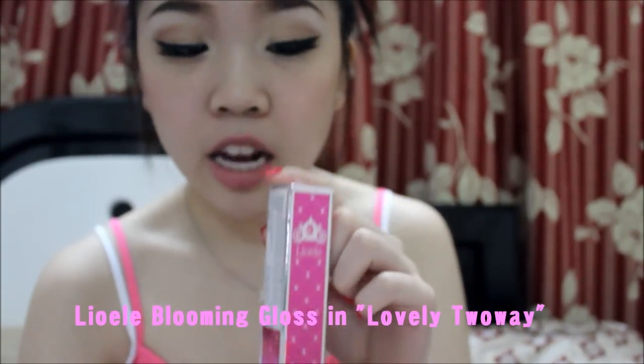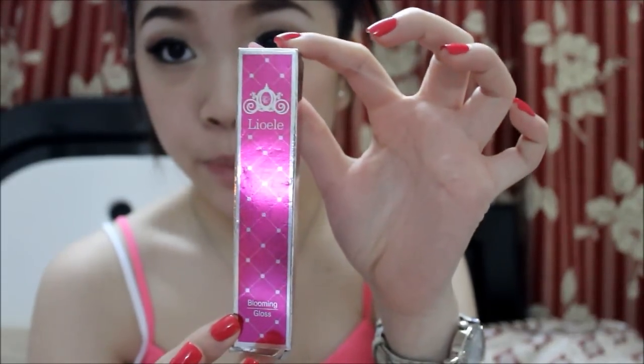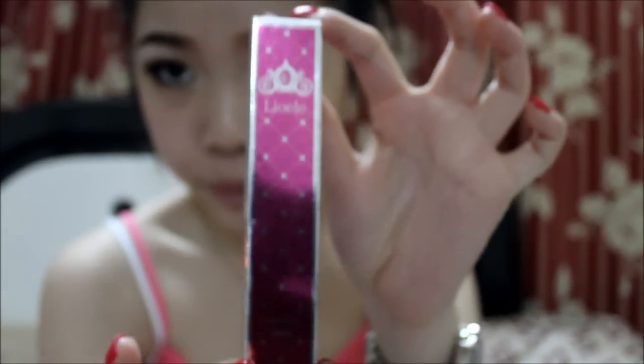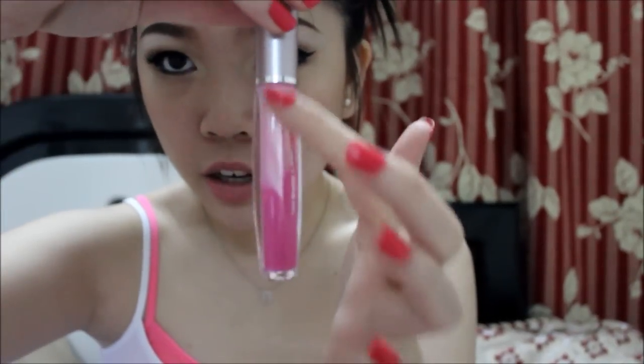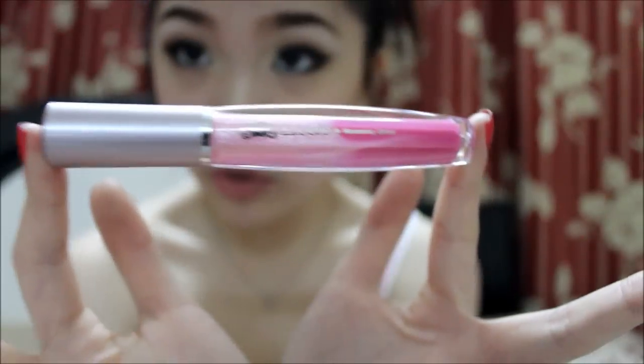The second item I got at the Lioli shop is the Lioli Blooming Gloss in Lovely Two Way. This is what the packaging looks like — again, really cute. I love Lioli because they have super adorable packaging. The reason they call it the Lovely Two Way is because it's a dual lip gloss with two colors in it. I've already used it so it's a little blended out, but it's pretty nice and really cute.